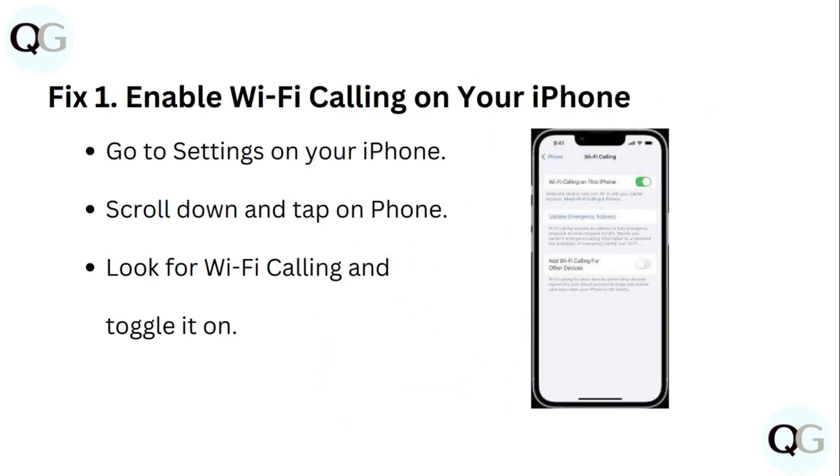Step 1: Enable Wi-Fi Calling on your iPhone. Go to Settings on your iPhone, scroll down and tap on Phone. Look for Wi-Fi Calling and toggle it on.